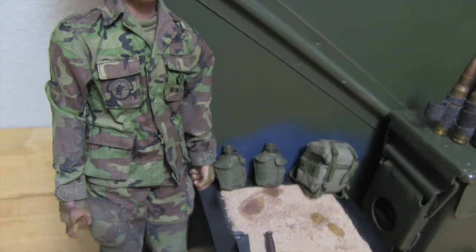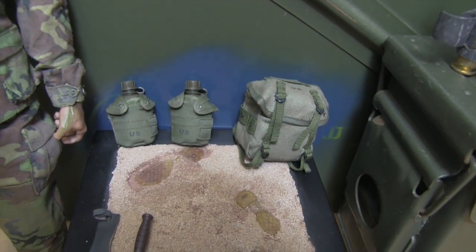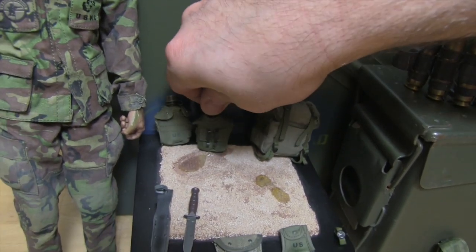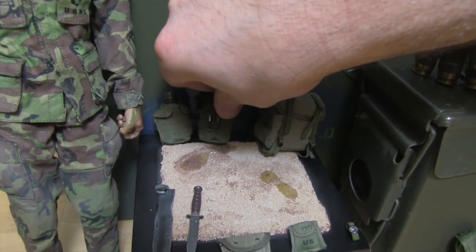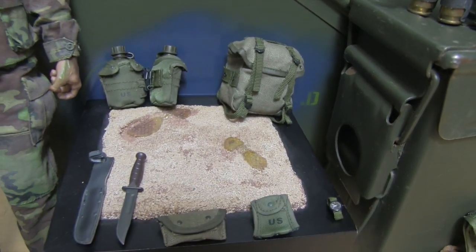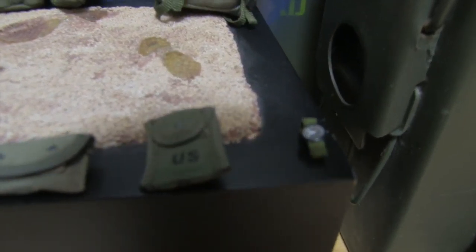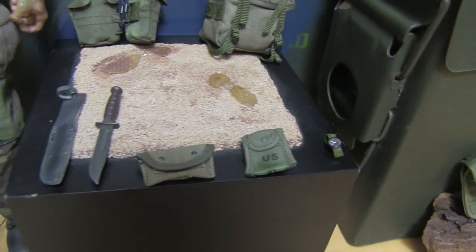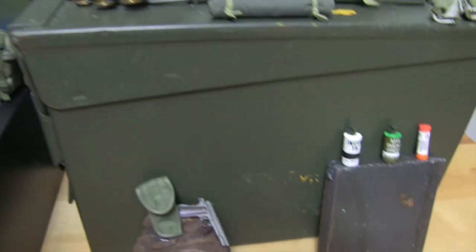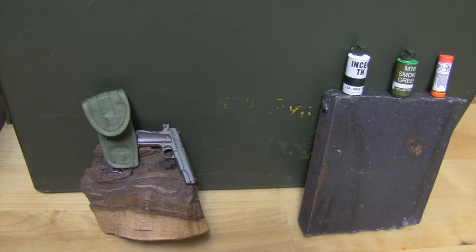Eric 2, Roscoe 0! Then you've got your two canteens — should have that flipped around — with Alice clips on both, and the butt pack. No doubt, you like the butt pack. A couple more pouches, the knife, and a tactical watch right there. It's tactical because it's going on him. And you've got the 1911 pistol with the holster.